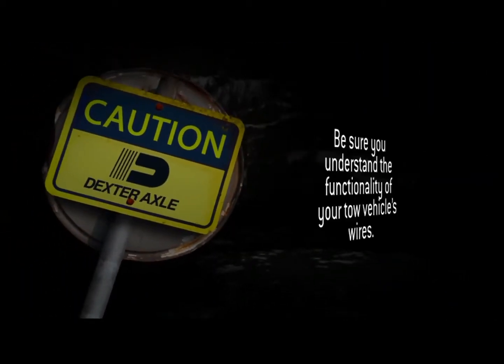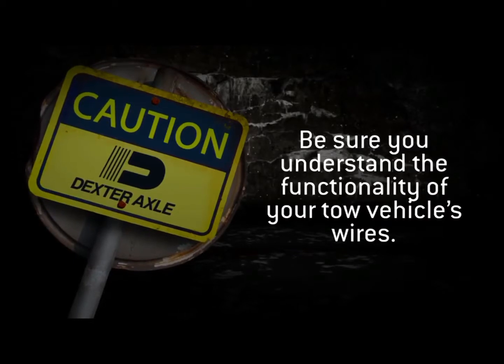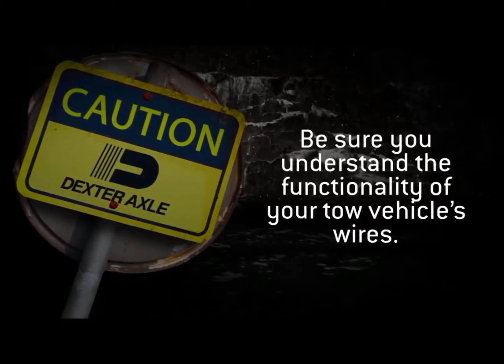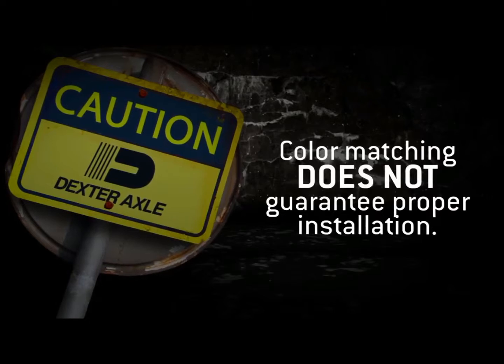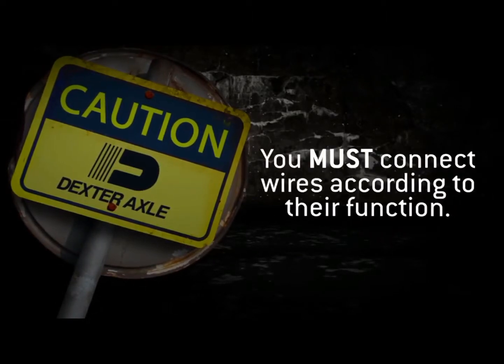Before getting started, it is imperative that you understand the functionality of each of your tow vehicle's wires so you can correctly match them to the corresponding functions of the actuator wires. Wire color matching does not guarantee proper installation — you must connect the wires according to their functionality.